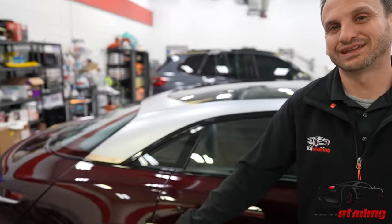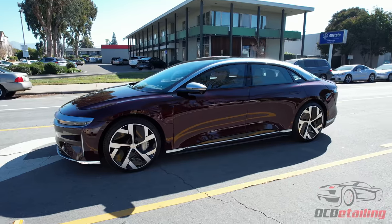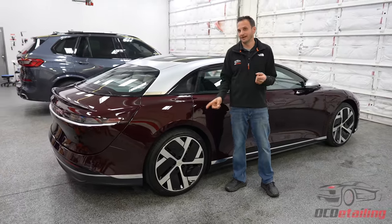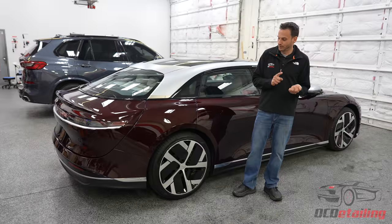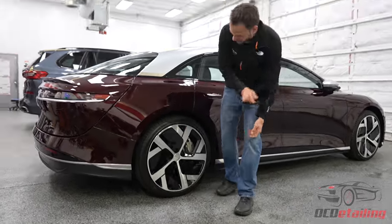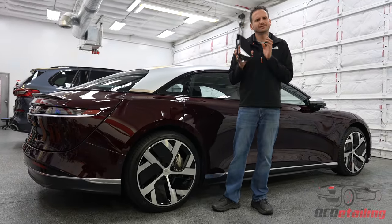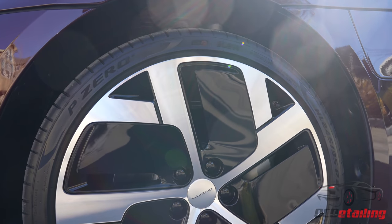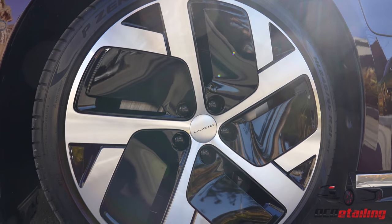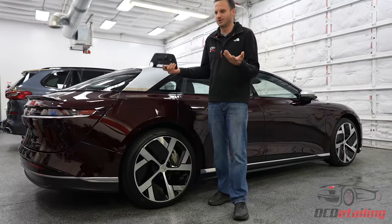I actually really like what they did with the wheels. Some other EVs have aero wheels with hubcaps that don't look great. When I saw this wheel, if the customer hadn't told me it was a range wheel, I probably wouldn't have known — it just has these inserts that pop out. You pop the insert out and store them in the front trunk. The only thing I don't like is they're gloss black, so they're going to pick up scratches, but it also leaves you options to paint or change the color if you want to do something fun.